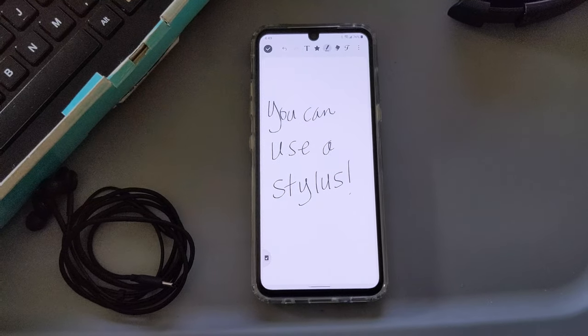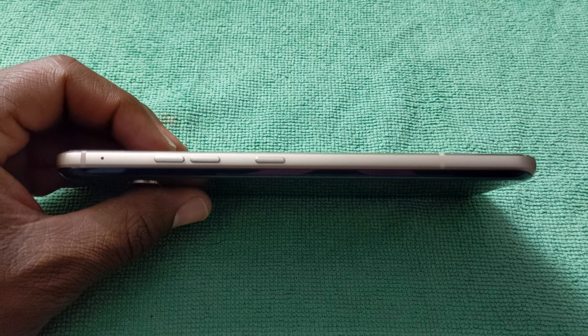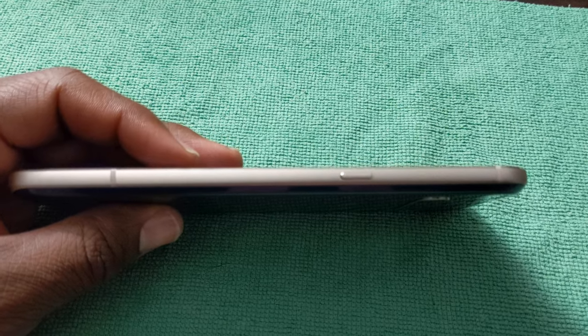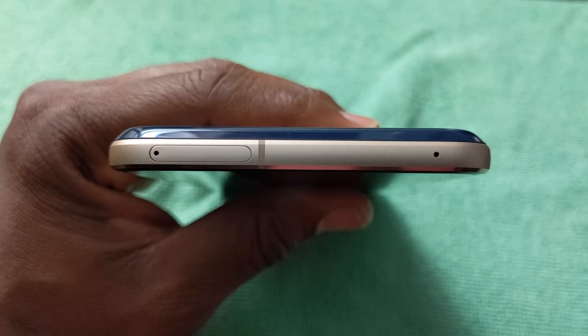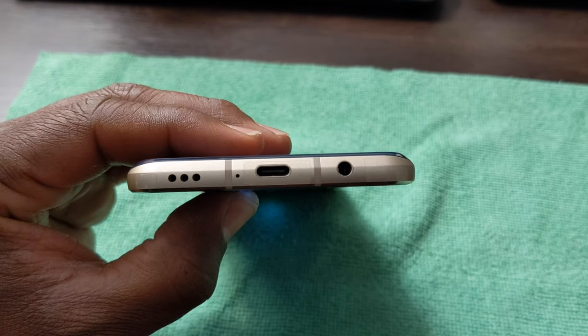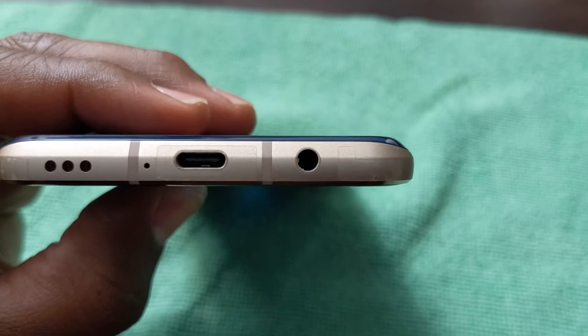Tons of features, tons of value. You've got an aluminum frame surrounding the phone. On the left side, you've got your volume buttons and a dedicated Google Assistant button. On the right side, you've got your power button. Across the top, you've got your SIM card slash SD card tray — again, up to two terabytes on the SD card. On the bottom, you've got a bottom-firing speaker, the USB-C port, and a headphone jack on a flagship for 2020.